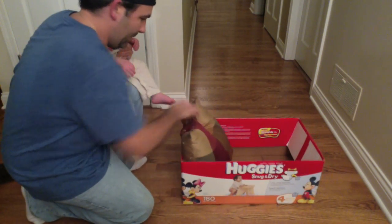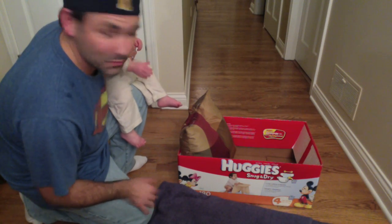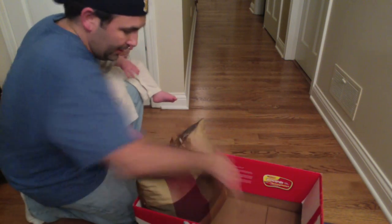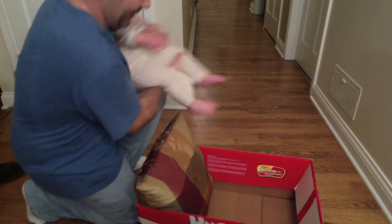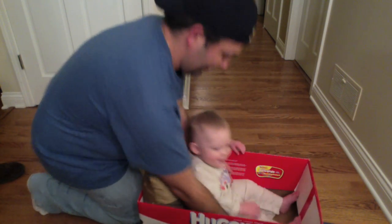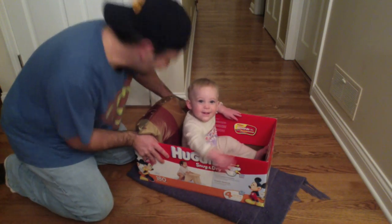Put the pillow in there, take a blanket — works best on hardwood floors, by the way. Pop the Huggies box with the pillow on the blanket, put the baby in the Huggies box on the blanket with the pillow.